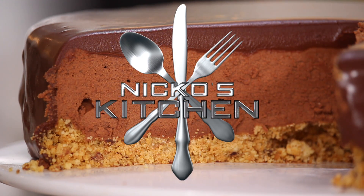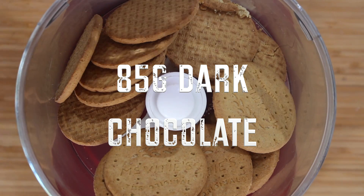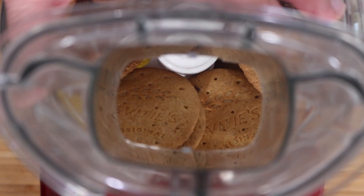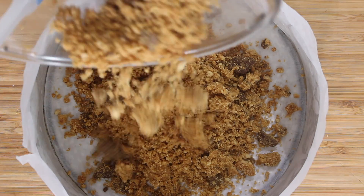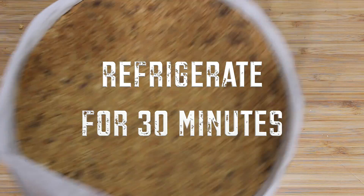So here's how you make a triple chocolate mousse cake. In a food processor, pulse the digestive biscuits or graham crackers, melted butter and dark chocolate until crumbled. Pour into the base of a 9 inch lined springform pan and press down evenly. Refrigerate for 30 minutes.